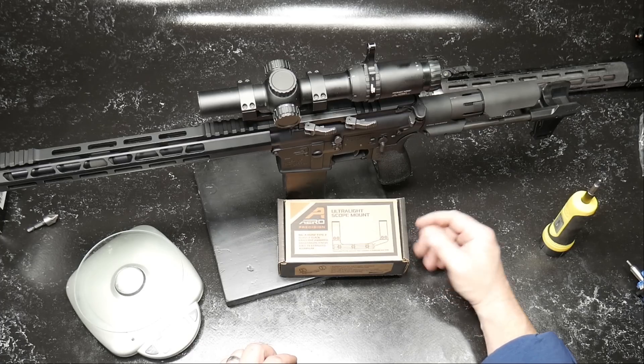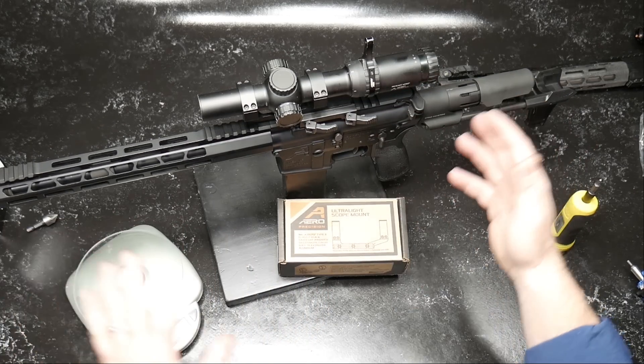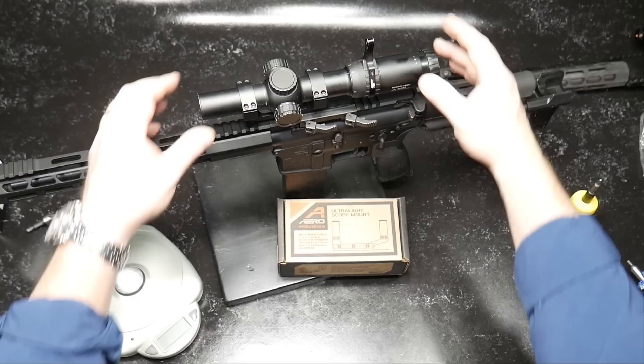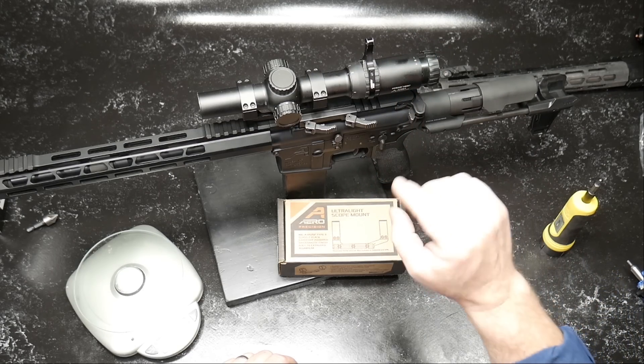A lot of people were busting my balls in the last video I did showing this thing. I was just doing a functions test. You didn't see that on the Instagram thing, so it was kind of interesting how people were making comments. I didn't have any sights on there, and there's a reason why. I'm going to run a Primary Arms optic on this specific setup.